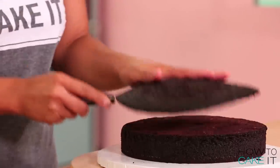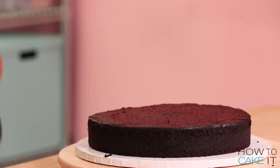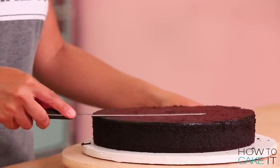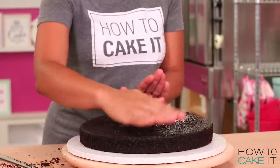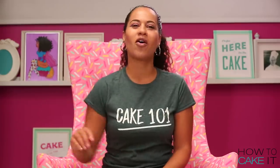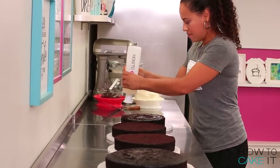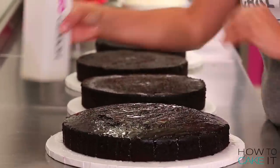My four round chocolate cakes are three different sizes. What I want to do is level the tops of the three smaller circles. The largest circle, I'm going to leave the slight hump. After I level those three cakes, I simple syrup all four of my cakes with the help of SirSqueeze.